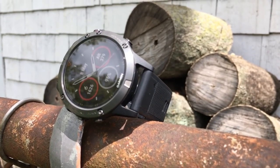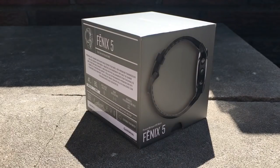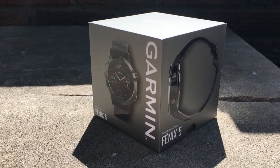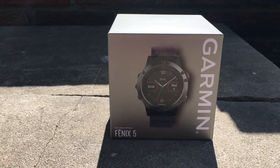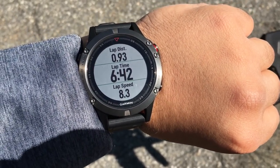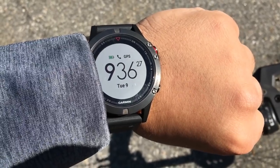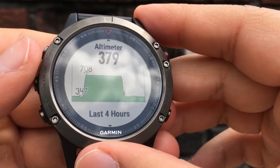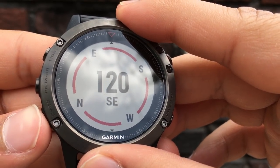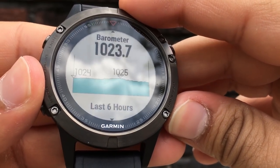The Garmin Fenix 5 will connect to your phone via Bluetooth and will send all of its collected data to Garmin's Connect app — more on that later. You can also pair a chest-mounted heart rate monitor to the Fenix 5. If you want WiFi on your sports watch you'll need to get the Garmin Fenix 5 Sapphire edition. Also note the heart rate sensor will not work while you're swimming. Beyond the heart rate sensor, the Fenix 5 also has a barometric altimeter, compass, gyroscope, accelerometer, thermometer, and will connect to GPS and/or GLONASS — which is Russia's version of GPS.